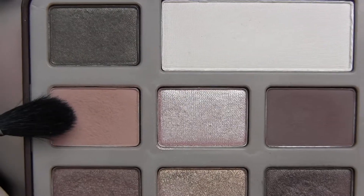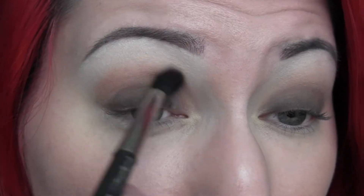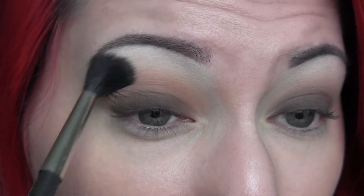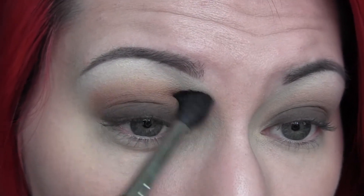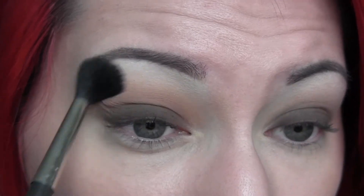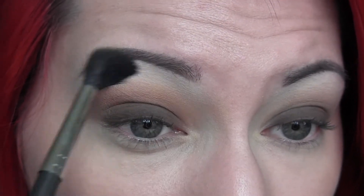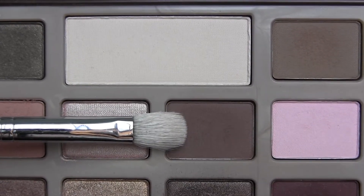Then I'm going to go in with the shade Salted Caramel on my Mac 224 brush and really buff that through the crease. I'm going to bring this shade up pretty high — I want this whole look to be nice and warm and smoky. You just want to make sure there are no harsh lines and that it's really blended into the eye, so I kept going in and working it.